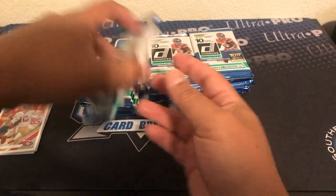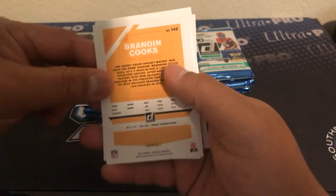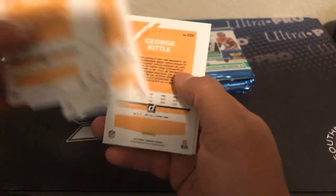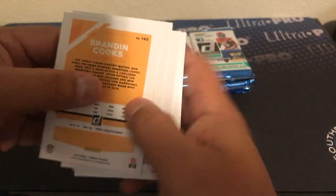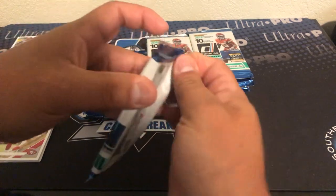I guess I should check now because they have the variations in these. And from what I'm noticing they're gonna put a 'V' on that card somewhere — I'm just guessing it's gonna be by the number.